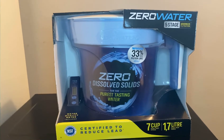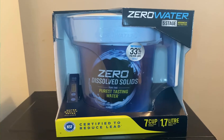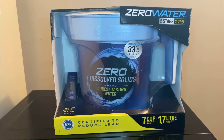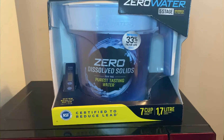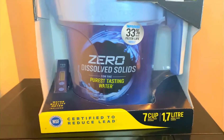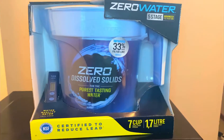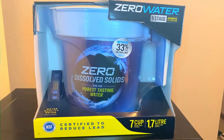Hi guys, welcome back to Nail Reviews 101. Today my review will be the ZeroWater five-stage filtration pitcher. It's a water pitcher — this is how it looks when it comes, and it also comes with a water quality meter. It's a 7-cup pitcher; you fill it up and you should be able to get 7 cups of water out of it. I'm going to open it, drink the water for a few days, and come back with my full review.